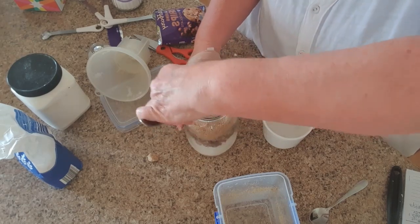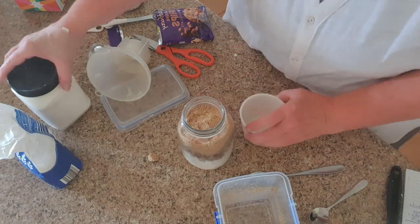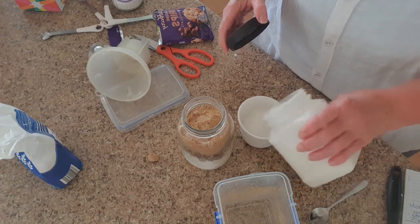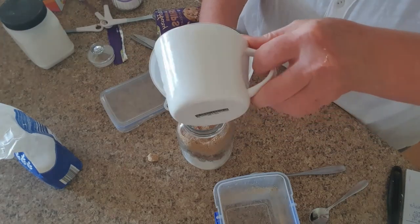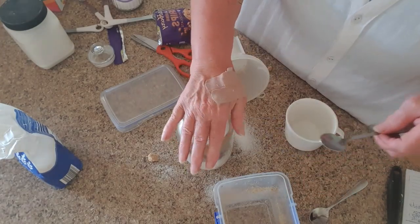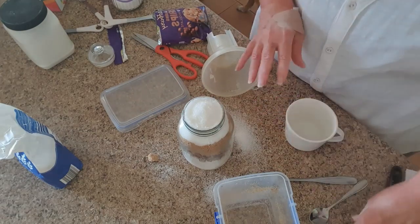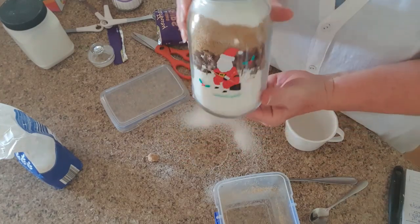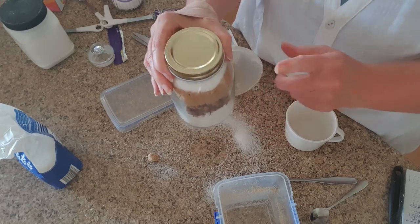Make sure you get it nice and even, and that will help to keep all those ingredients from moving around. Then we can add our last ingredient, which is half a cup of granulated sugar — just ordinary sugar. We're adding that in and it's filled right to the top, which is what you want so the ingredients don't move around. We'll put the lid on — everything's nice and secure. You can see how nice it looks with all those layers.